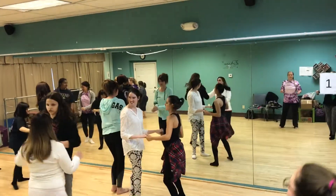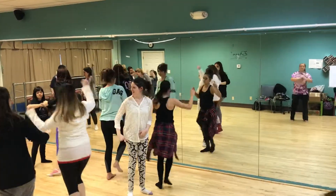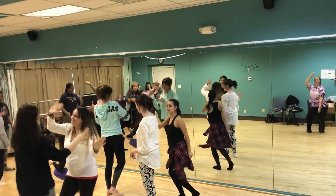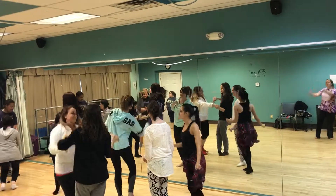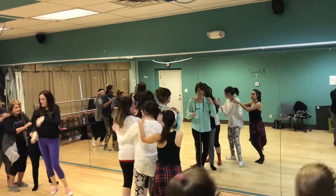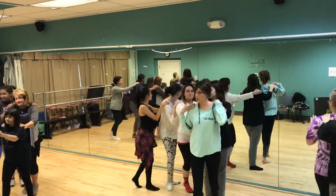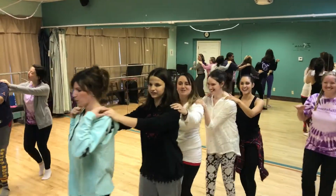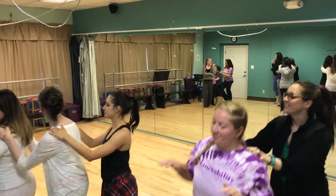Freestyle. So each group becomes a conga line, move your conga line to the back of the stage. Back where the eyes are. Okay, set up a little bit more.